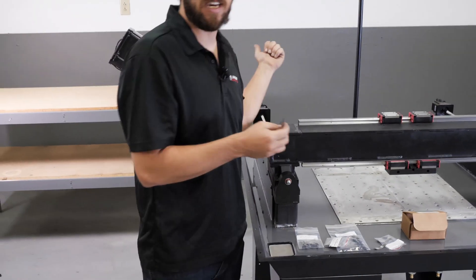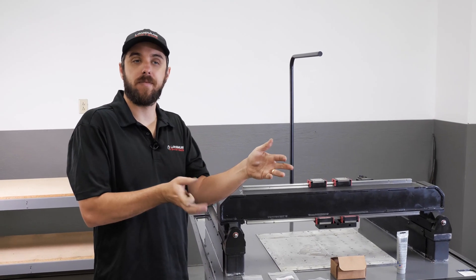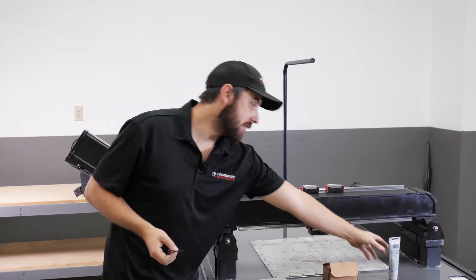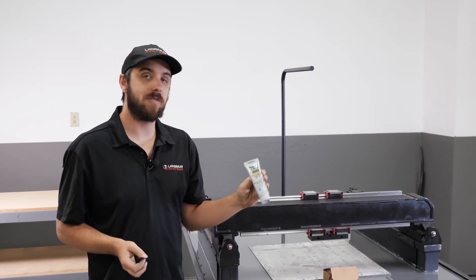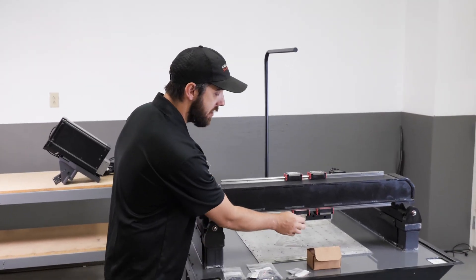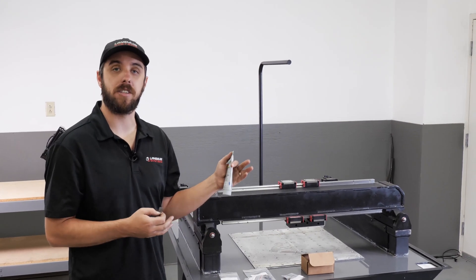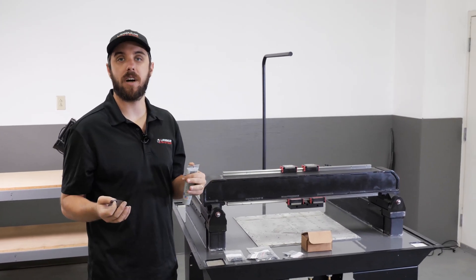When we put the X-carriage up there — it's an 80-pound component — it would be very hard to manipulate the X-carriage while also trying to feed these shims in. That's why I've got grease up on this machine. What this grease is used for is you just put a little dab on the back of the shim, spread it around, and that acts as a temporary adhesive to stick the shim where it needs to go. It doesn't move around, and that's going to make it really easy to get the carriage up on there, get the bolt holes to line up, and it just makes it a much easier process.